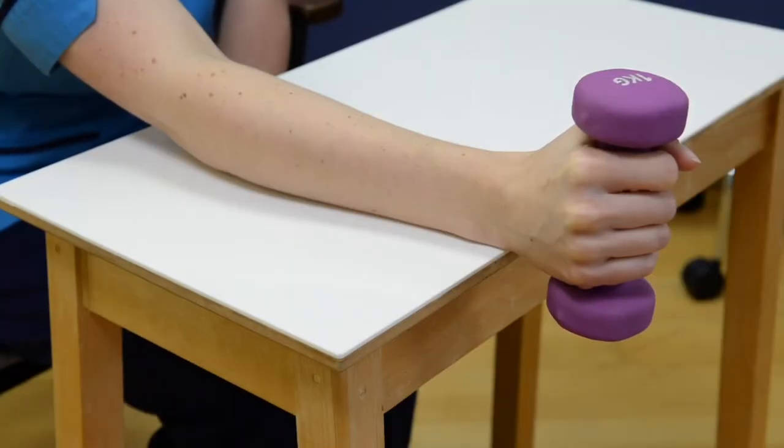Forearm supination pronation. To perform this exercise, sit in a chair holding a two to three pound dumbbell vertically in your hand, with your elbow bent at 90 degrees resting on a table.